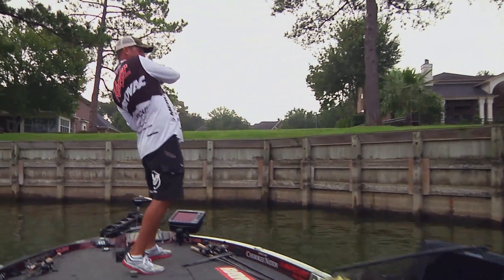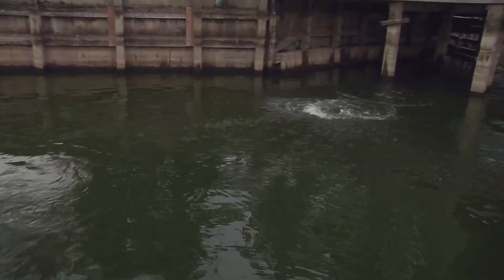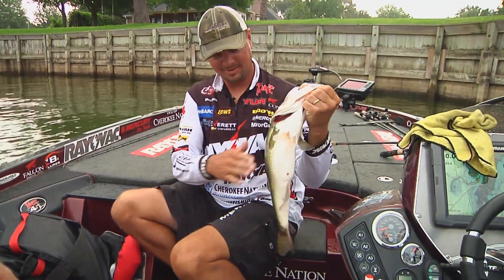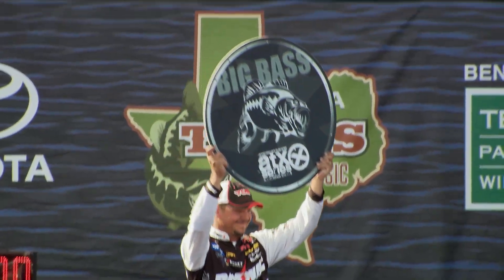I have two boats — a glass boat that I compete in tournaments and a flat bottom — and as you'll see, I always have a HydraWave on everything and I always have it going. It's caught a lot of fish for me and made me a lot of money.